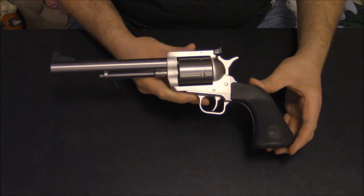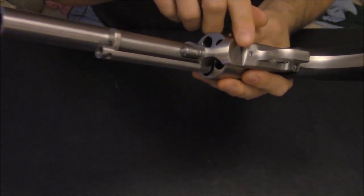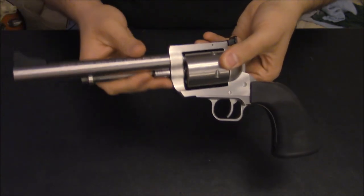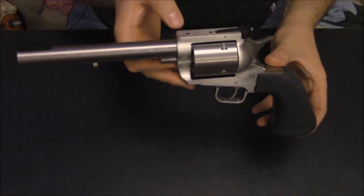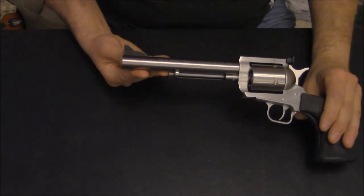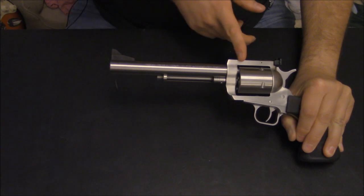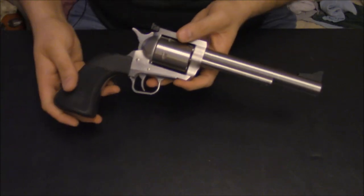Other than that, it's typical single-action fare. Just like the 500 JRH, it's got the secured base pin — it has no button, just to keep the frame stronger, according to their website. It's got a six and a half inch barrel. The way they measure barrel length is from the front of the frame forward, so it doesn't include the forcing cone — if we include the forcing cone, this is actually a seven inch barrel. Everything else works just like the other BFRs.